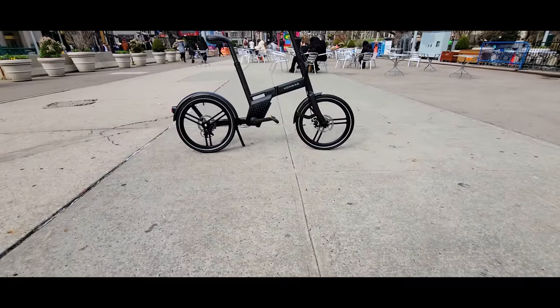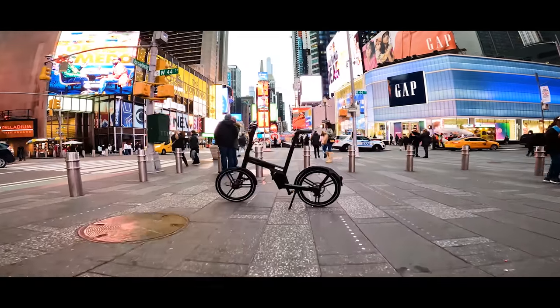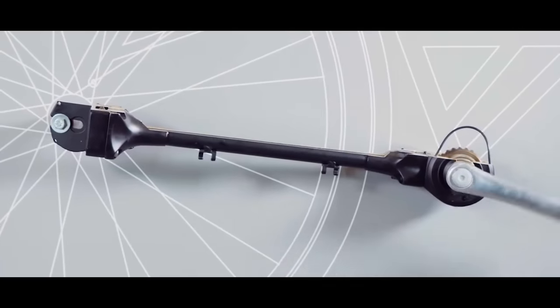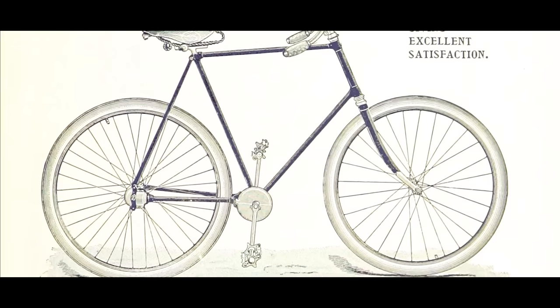Today we are looking at a super unique special e-bike powered by a single-sided shaft drive system. This is a minimalistic compact e-bike with adaptive innovative technology and a very futuristic design. Shaft drives have been used across various automotive and industrial applications, and in bicycle applications for over a hundred years.